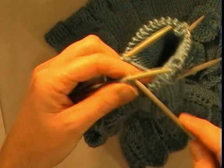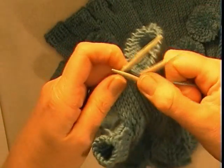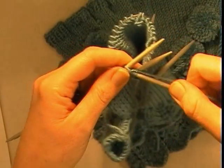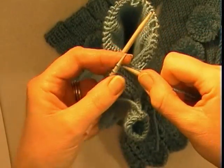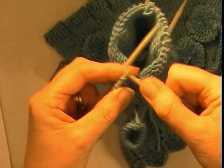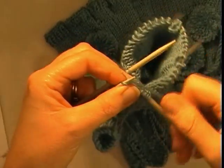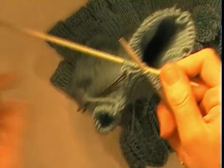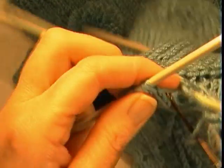Needle B: begin by making an increase into the back of the next stitch, then knit 5. We now have 14 stitches ready to work in rounds. After completing the stockinette rounds, we are going to complete 4 rounds of knit 1, purl 1 rib.